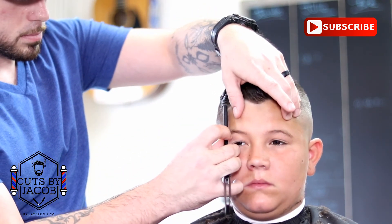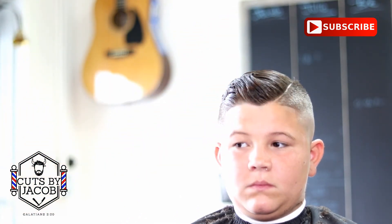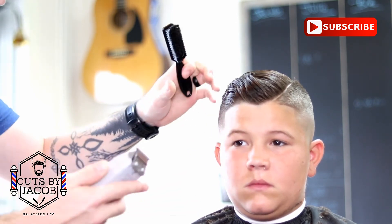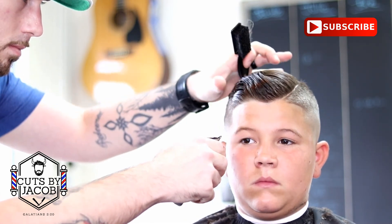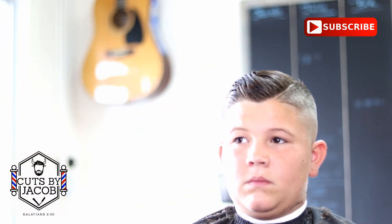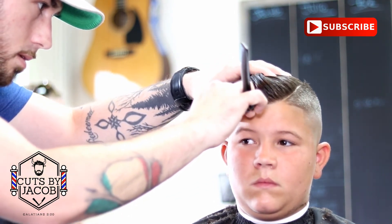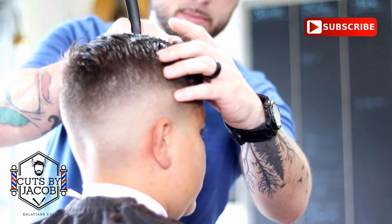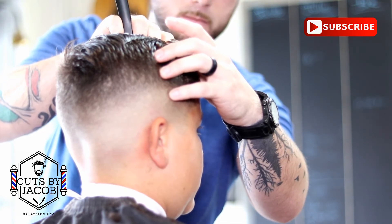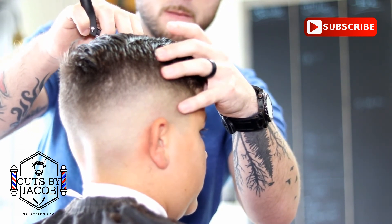Like always, you want to finish your client off with a straight razor — and that's really why we became barbers, to use a straight razor and have the license to do it. The razor just sets the lineup off, cleans up the hard part, and finishes the whole cut. I suggest you use the razor on every client; they're going to love it. I hear so many times people come in saying how they wish more barbers use the razor, and how they specifically come to our shop because we do use a razor.